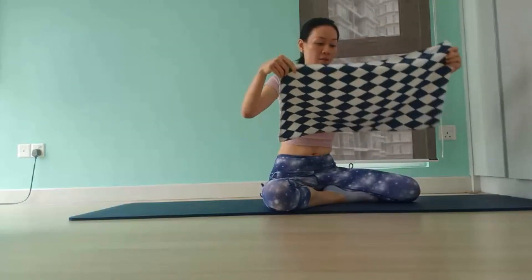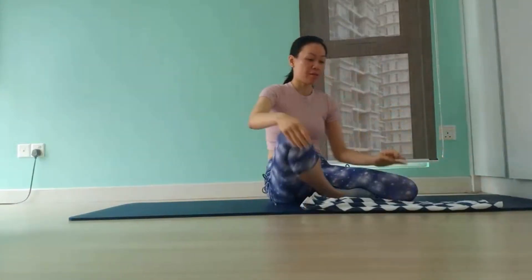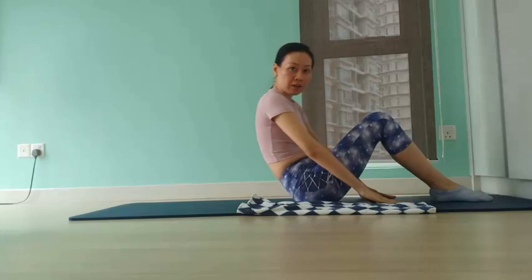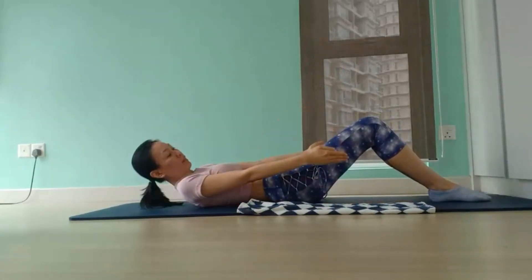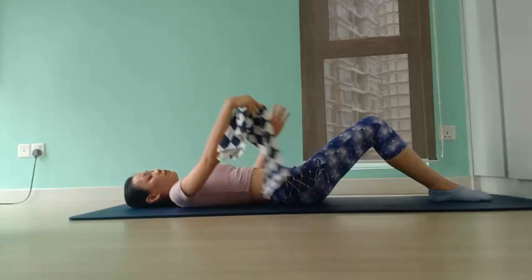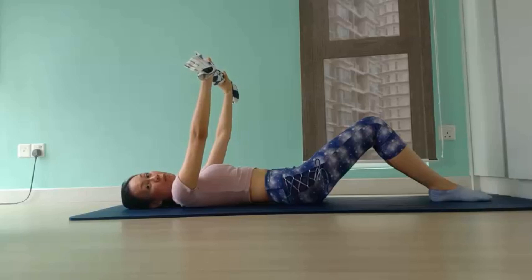Before we begin, fold your towel lengthwise and place it on the edge of the mat. Then slowly roll yourself down onto the mat with your knees bent, feet flat on the floor. The first exercise will be the roll-up exercise. Grab hold of the towel and hold it at shoulder distance apart.